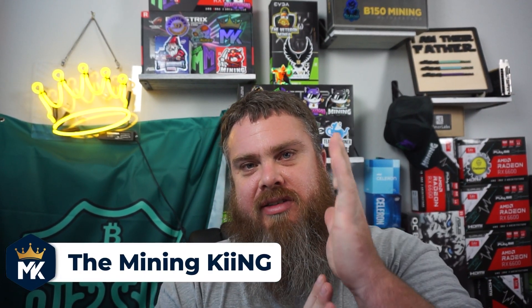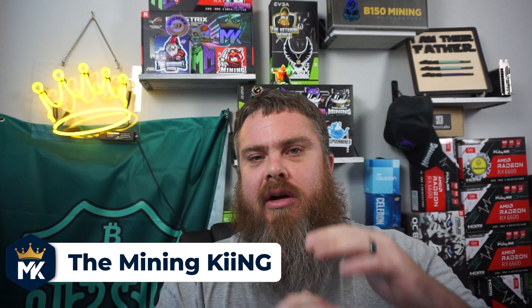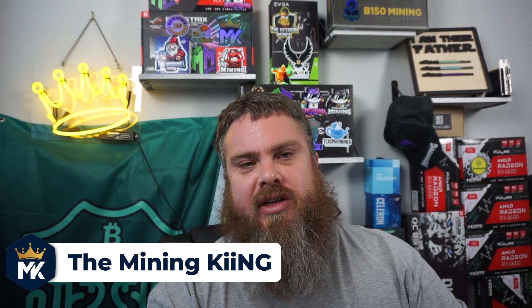I'm going to start doing some content on CPU mining. I know I'm mostly GPU mining oriented, but I'm always looking to diversify my portfolio and not have all my eggs in one basket. So I decided to venture out and try CPU mining. Let's go over some of the parts, do a build here on my desk, and then we're going to take this out to the garage.